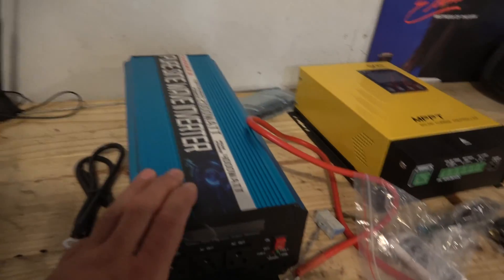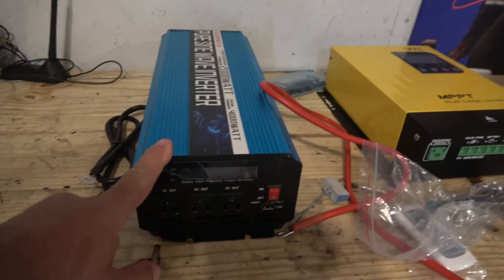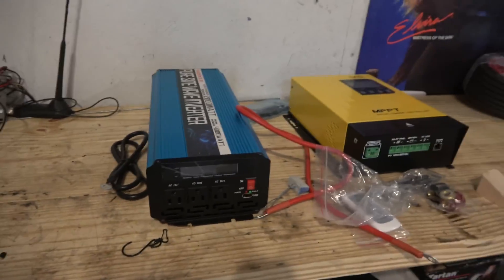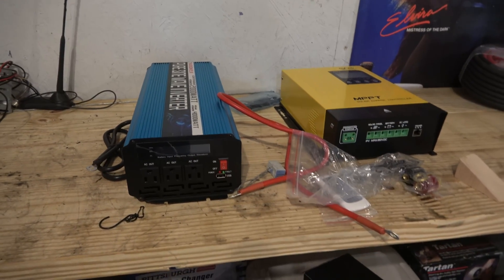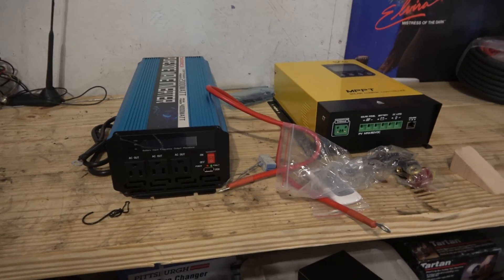This is the inverter box that I picked up — pure sine wave. It's a 2,000 watt regular, 4,000 watt surge, enough to run a microwave if necessary. But really, 2,000 watts is about all I really want to run off of this system.